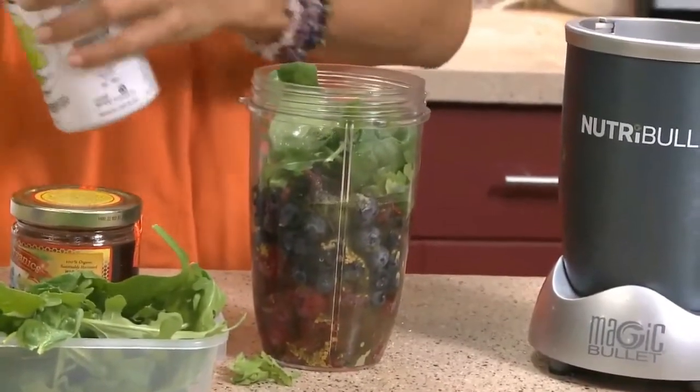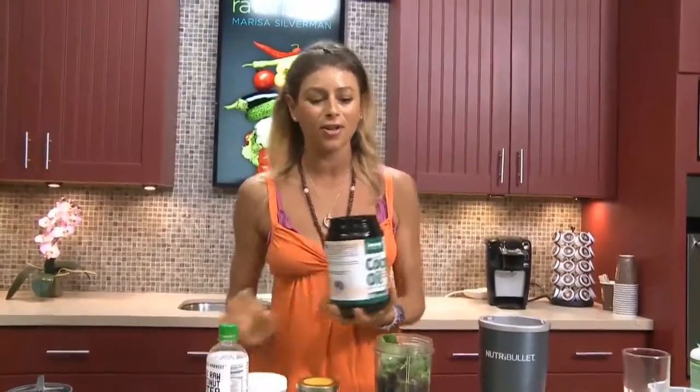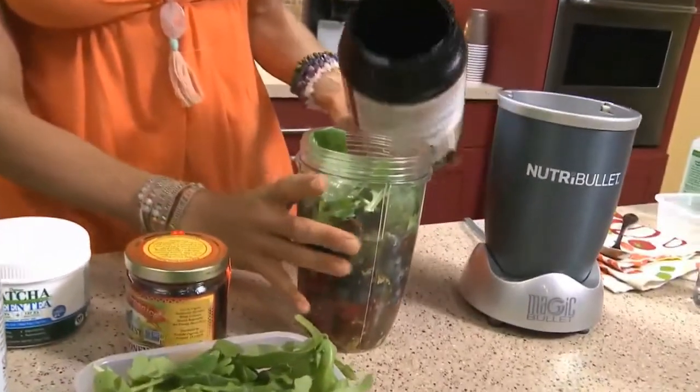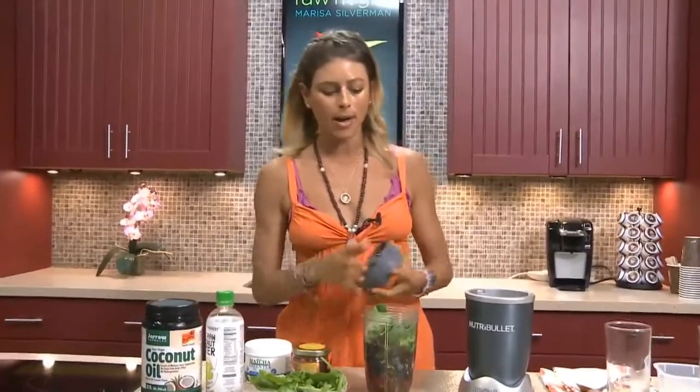We're also going to put a little bit of coconut oil that I keep teaching you guys about for the past couple of recipes because it is so beneficial for your body. I go through one of these jugs a week pretty much because I cook with it, I make smoothies with it, do a bunch of stuff with it. So get that coconut oil into your body.